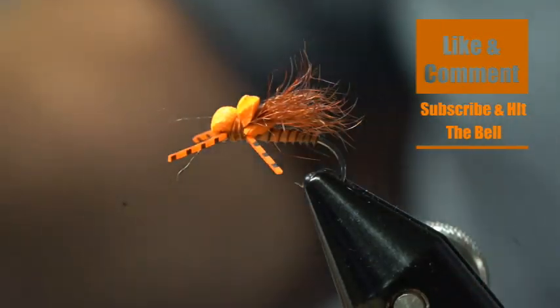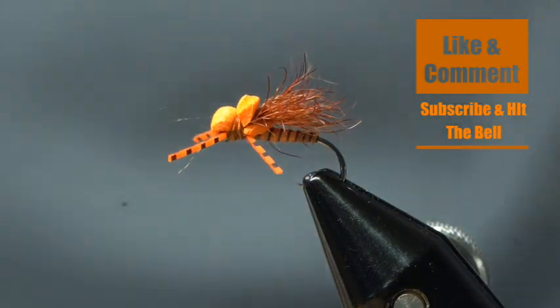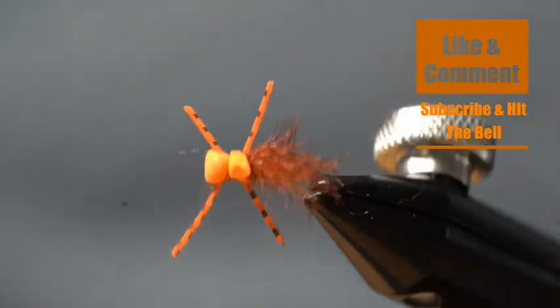If I need to I can trim those up just a little bit, but they're about just perfect the way they are. A little head cement and you've got a real durable fly.